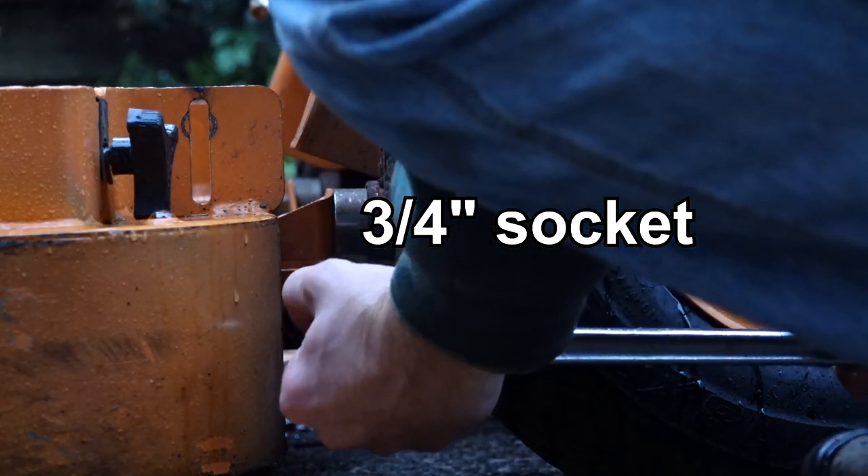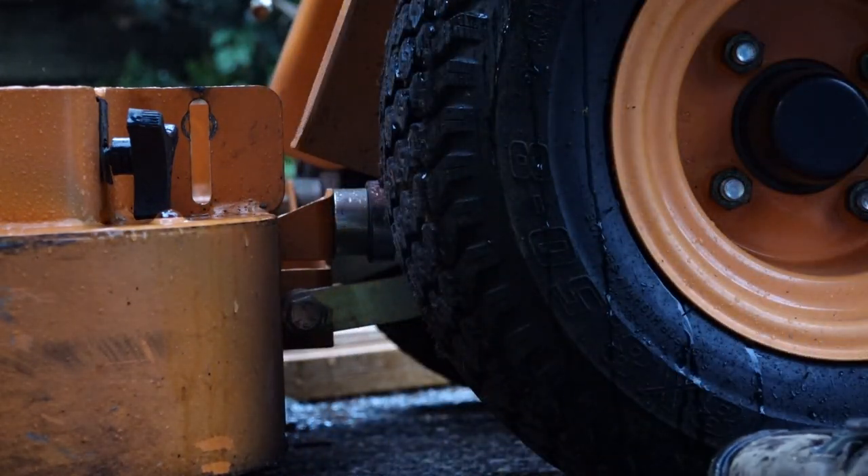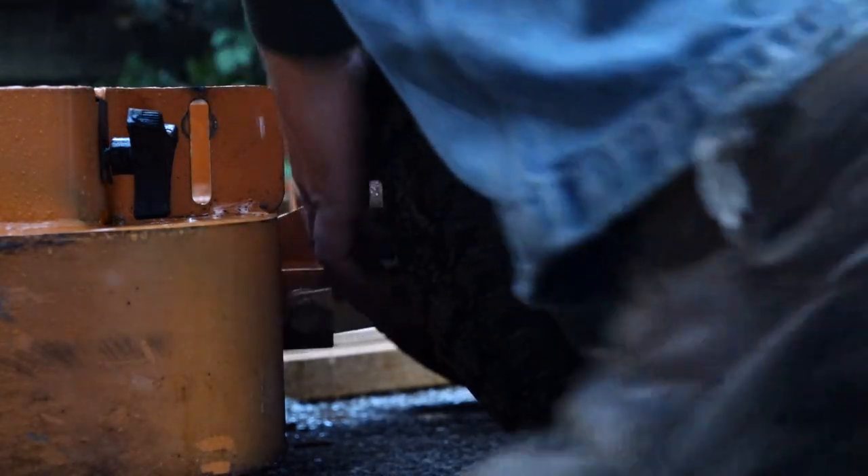Remove this bolt on each side of the mower with a long socket extension. It is easiest to remove with two sockets and ratchets. Here we have used a breaker bar to loosen the first turn a bit, as these bolts can be a bit tight.